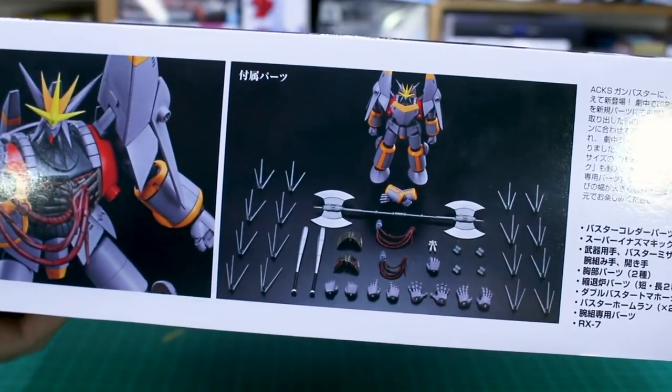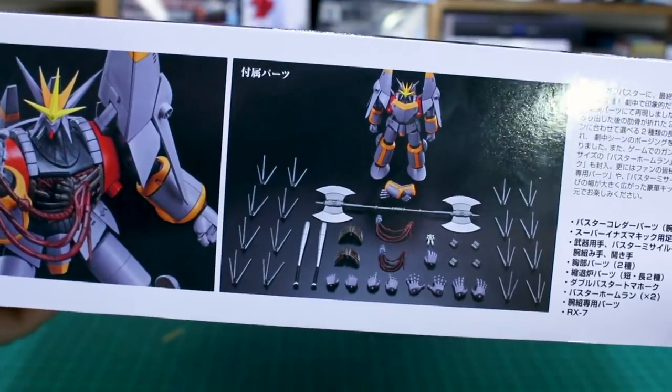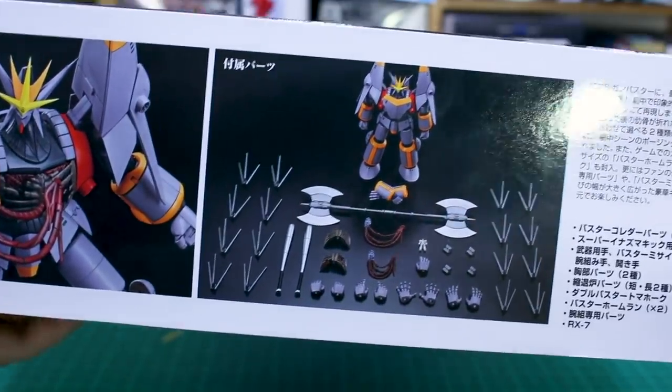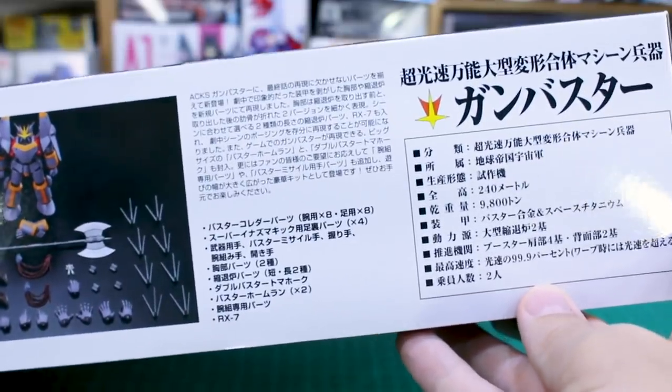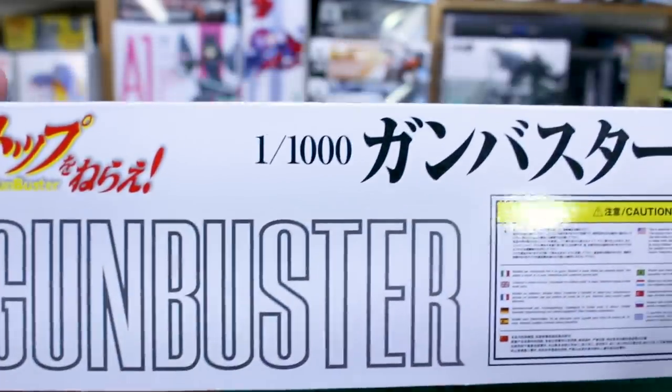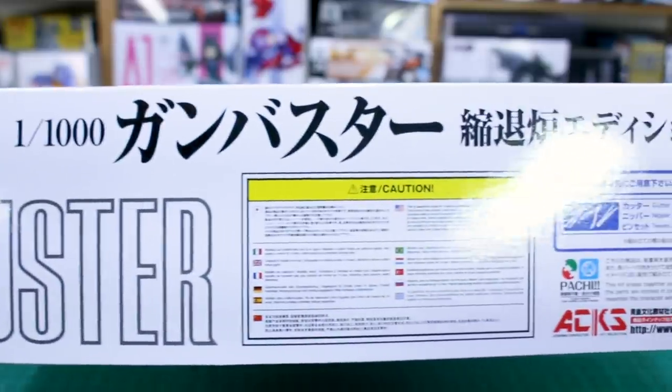You can see what's all included: different hand options, option parts for the chest, the double-ended battle axes, some big giant baseball bat-looking things, and all those metal rods which I think come out of the arms and legs. Over here, all in Japanese, we've got some information about the Gunbuster. Around on the other side there's not really much to see, so let's just get it cracked open.